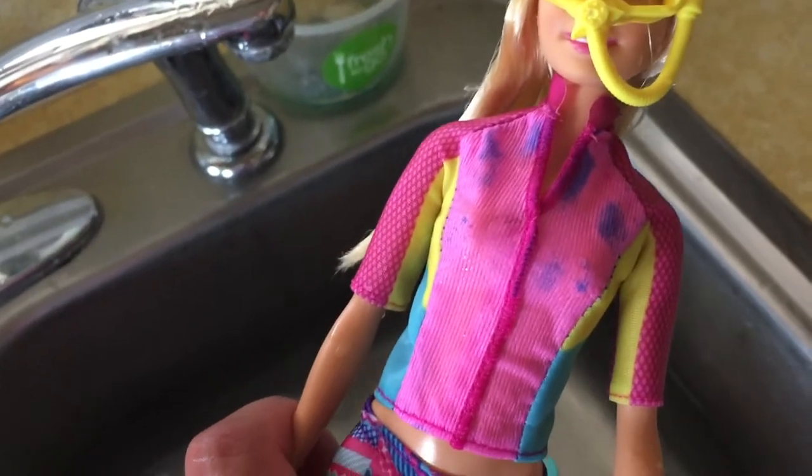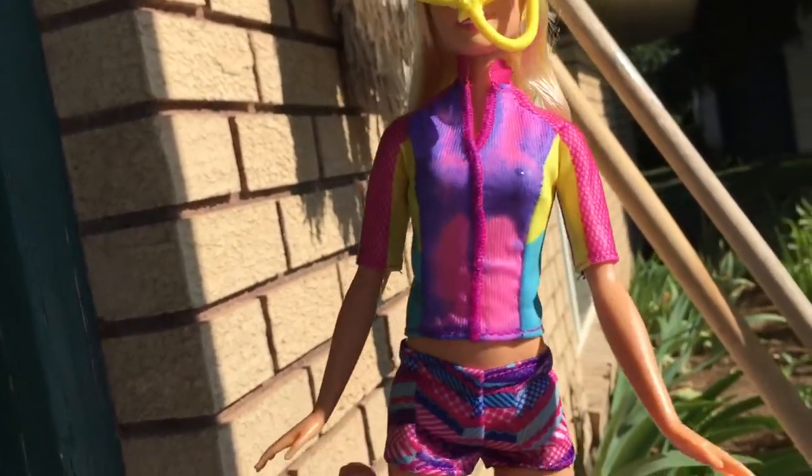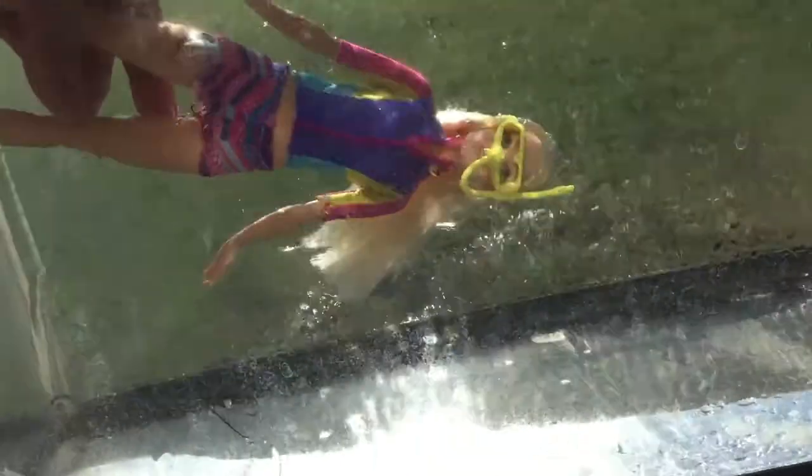I barely took her out of the water and her top is already slowly going back to blue — it hasn't even been 30 seconds. I have a fish tank full of water and I love playing with my dolls in these, so I'm going to throw her in and see if her top changes back to blue. Look at that — it turned blue again right away!